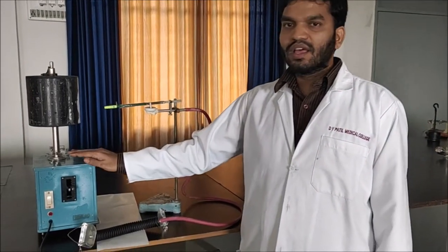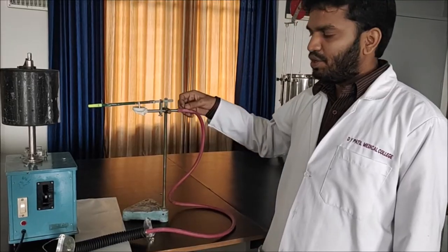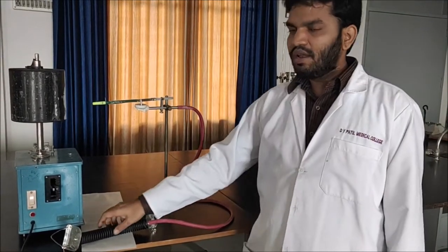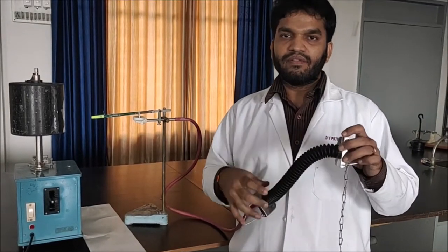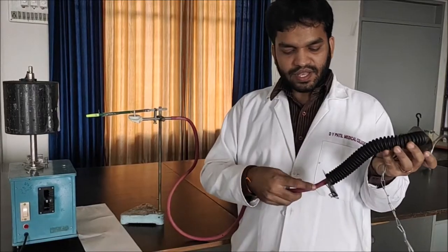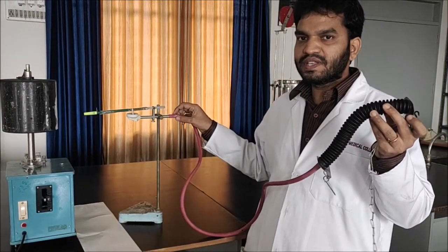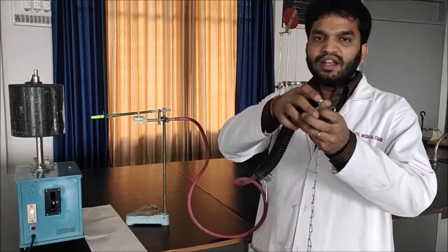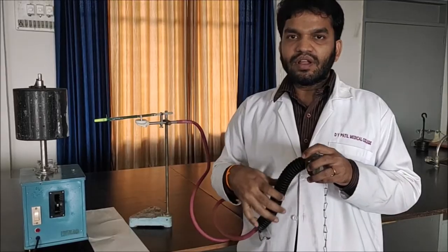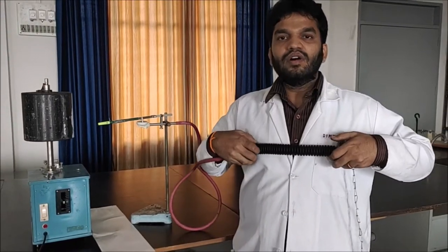Today we are going to see the practical on the topic of Stratograph. The requirements for the Stratograph are: the Kymograph, the marriage chamber, the tube which is connecting the marriage chamber and the spiral hollow Stratograph. This edge is connected to the Stratograph and the other edge of the tube is connected to the marriage chamber. There is also a chain which helps to tie the Stratograph on the chest.